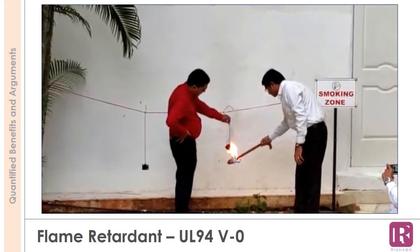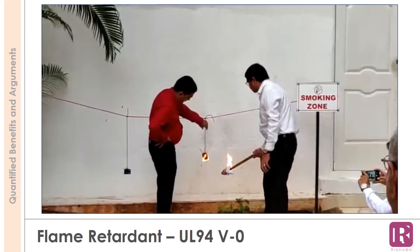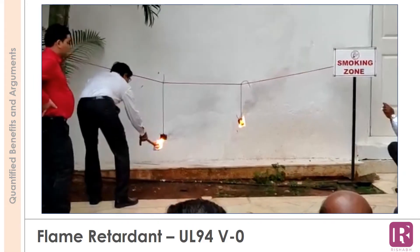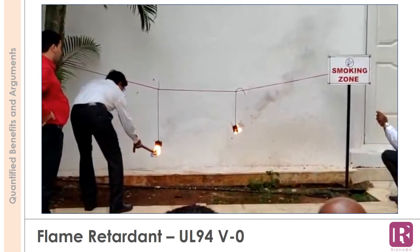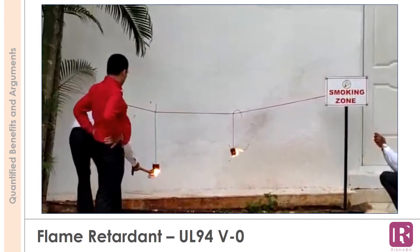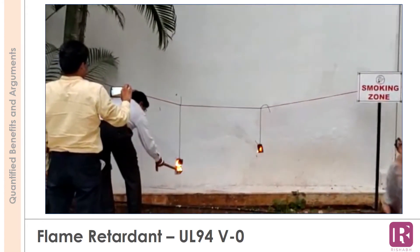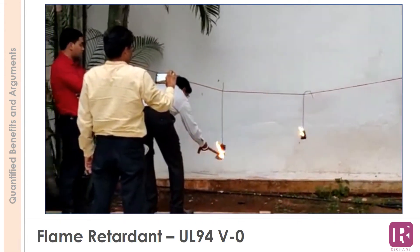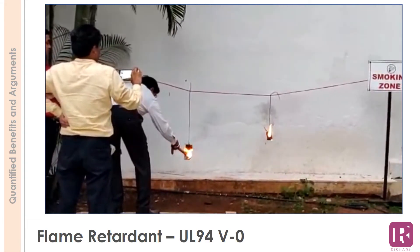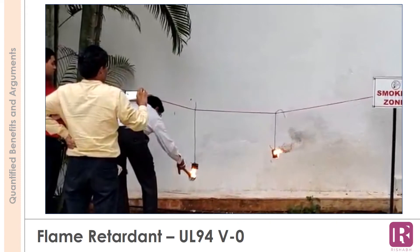The video shows a comparison of two different materials when set on fire. Two products — a Rishabh make and a local make — were set on fire. The local make caught fire too easily. After several attempts and vigorous burning, the Rishabh make product took longer to catch fire. As you can see, it did not support the spread of fire, and whatever fire it caught was self-extinguished.